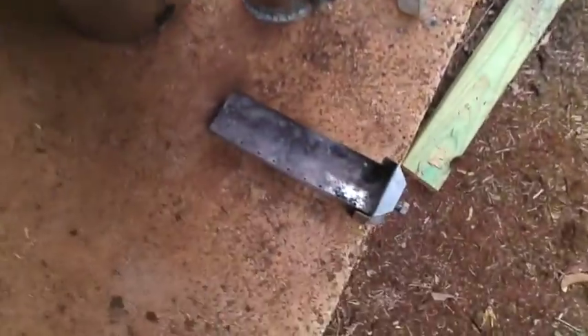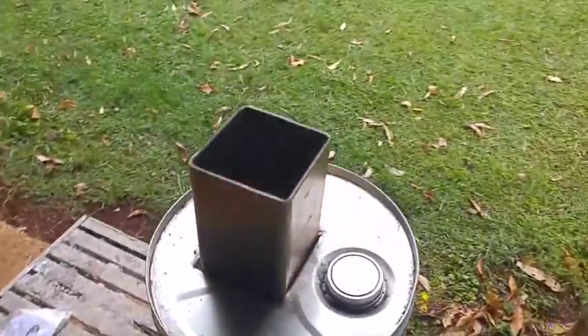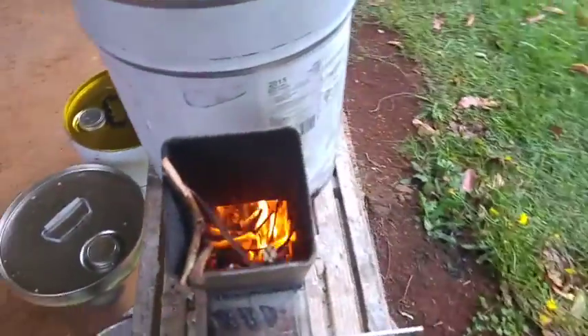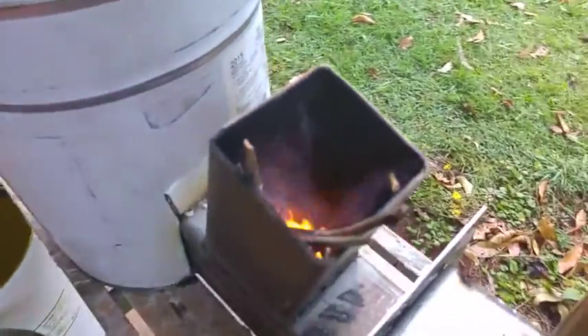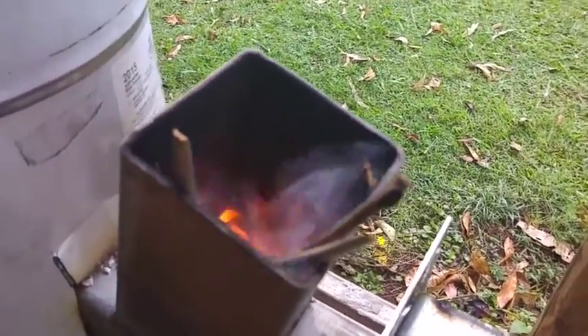Now I've actually taken the ashtray out completely, pulled it out, and blocked off the air feeder completely. We've got some twigs going in there, and it's burning really well. You can see the flames are actually shooting out of the top here - it's drawing really well. The smoke is getting sucked back in beautifully - that's the only air intake at this stage.